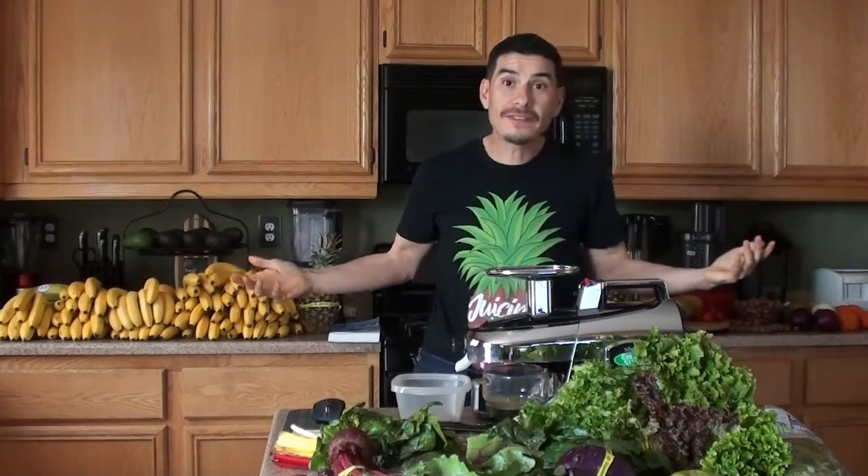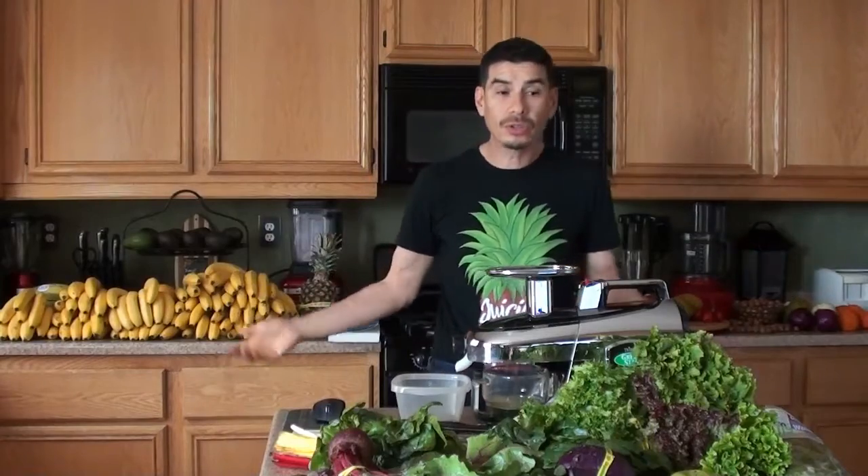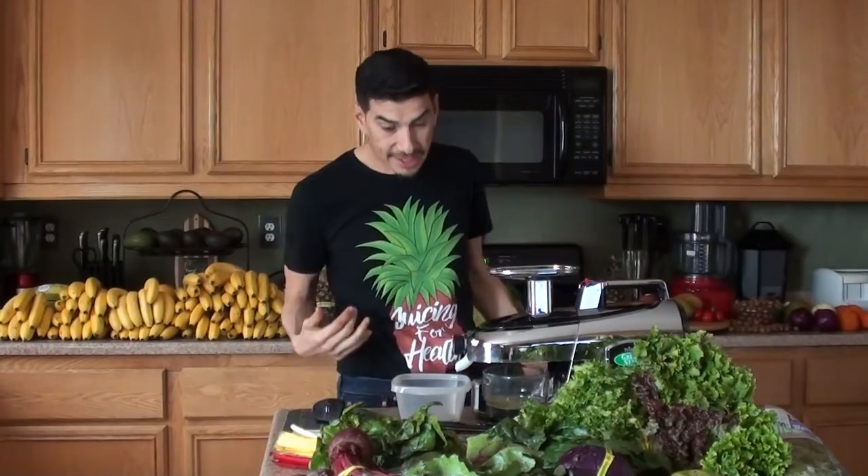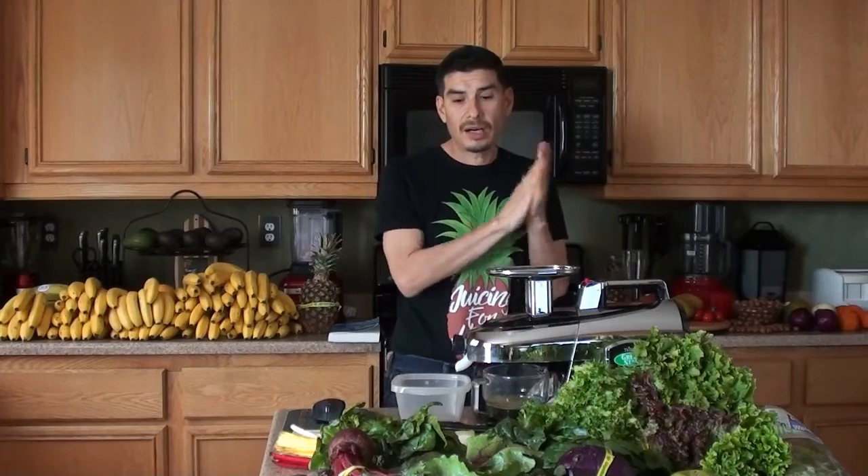It's called Juicing for Health - I don't know if you guys can see my shirt, Juicing for Health. This shirt was made by a member of the group, his name is Valor Luke. He's got a hookup with Amazon where he does merch by Amazon and makes shirts. He asked me last year if he could make some, I said yes no problem. He sent me this shirt for free, and I've got several others. You may want to check that out.